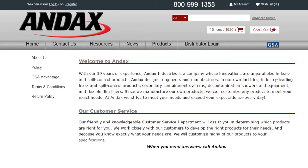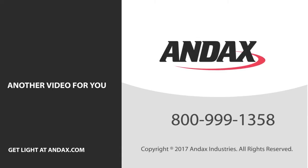Choose Andex as your source for great prices, quality products, and superior customer service. Call Andex today.